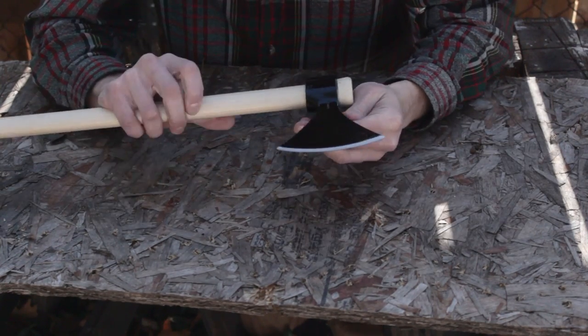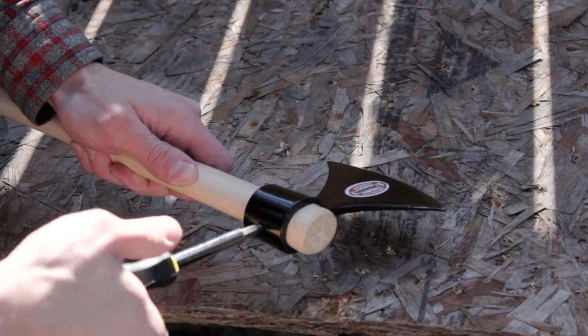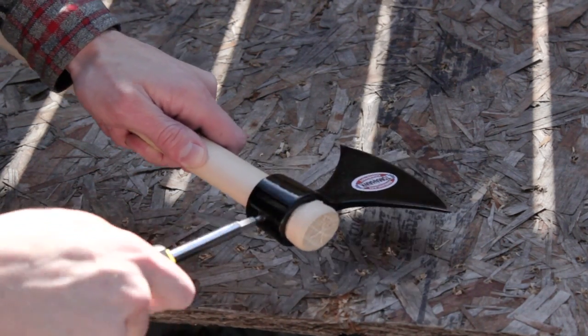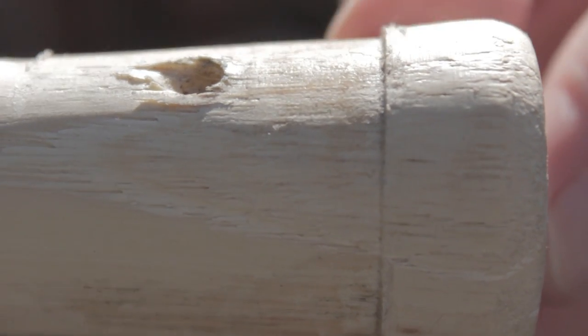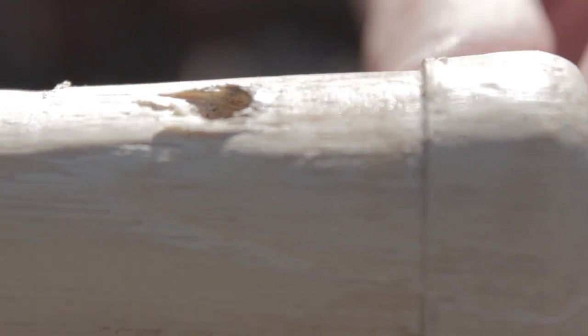The Cold Steel tomahawk head is super loose — basically, the head is just held on by this screw here. So the first thing I'm going to do is work on the handle. You can see what that looks like with the screw hole, and then you can see where the top of the tomahawk head is just cut into the handle.